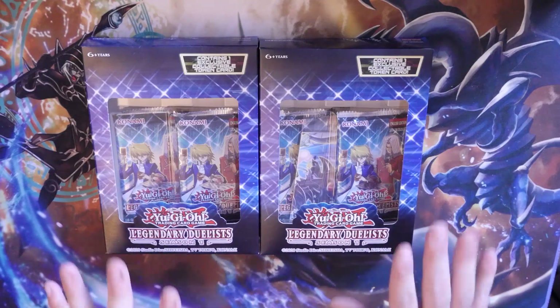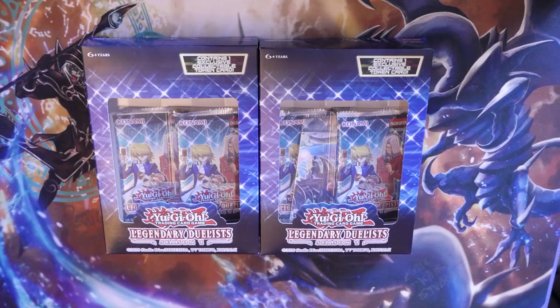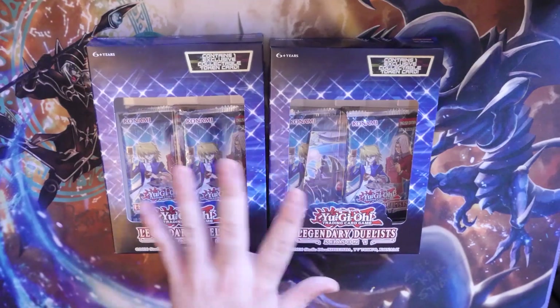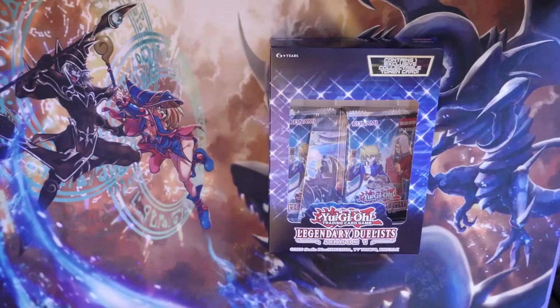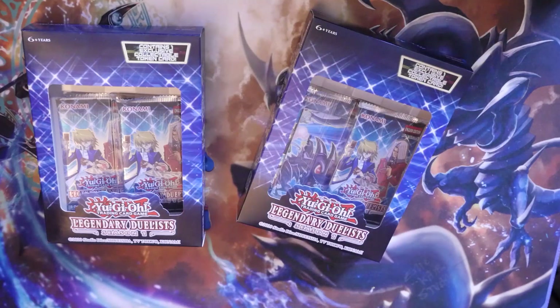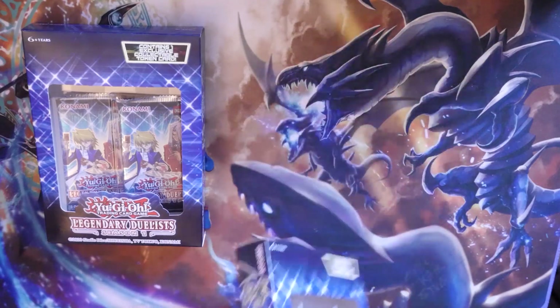With that out of the way, I do have two Legendary Duelist Season 1s here. I'm going to open both of these, and I will have a sealed one ready for the winner of the giveaway as well. The giveaway will aim to be ended as of next week, and the deck you can choose from will also include the one that we receive next week. So, Legendary Duelist Season 1 — what makes it so good? Nothing really — no, I'm joking.